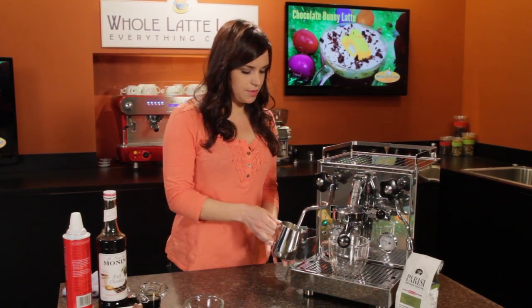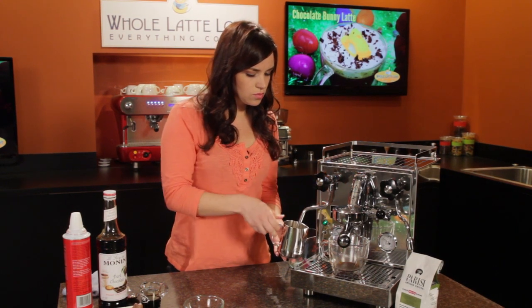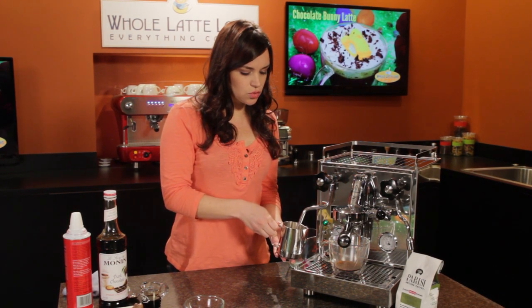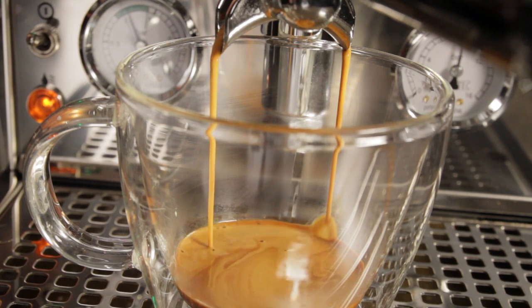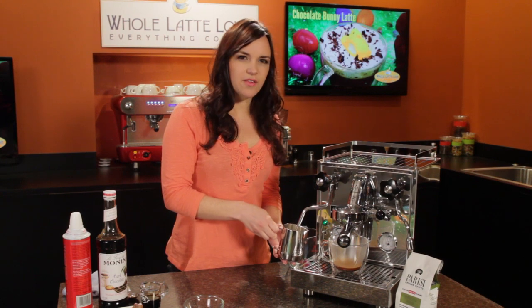Now I can steam my milk. You want to do about 25 seconds on the shot, and with the milk we want just a little bit of froth — mostly just steamed milk for a latte.